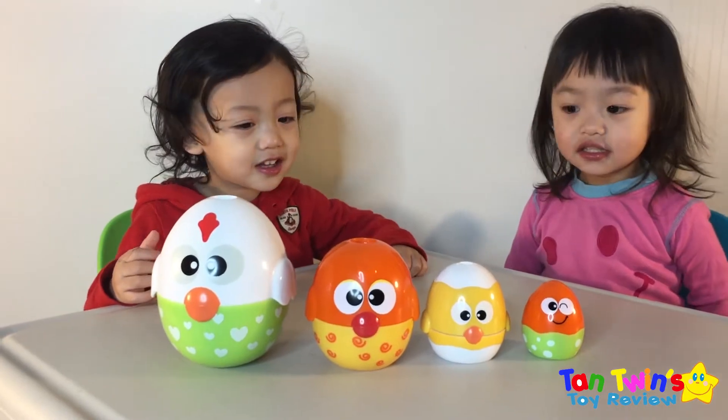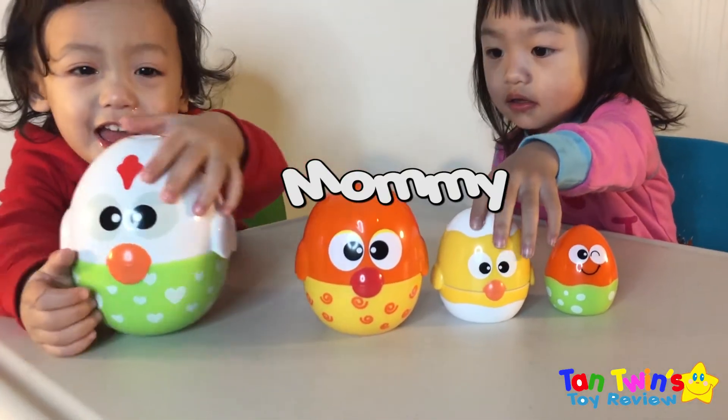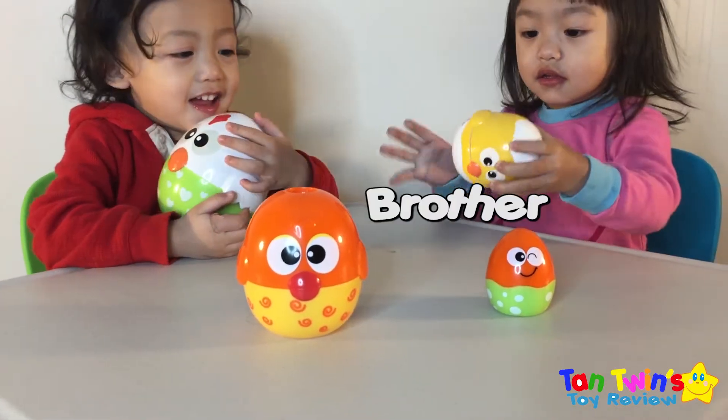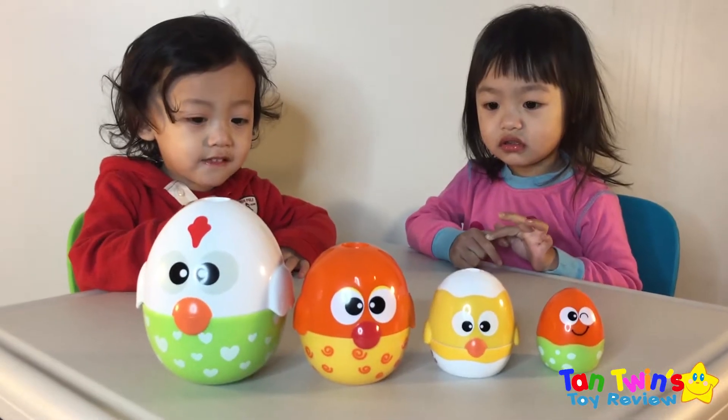So what do we have there guys? We have the daddy chicken, the mommy chicken, the brother chicken, and the baby chicken. Which eggs should we open first?